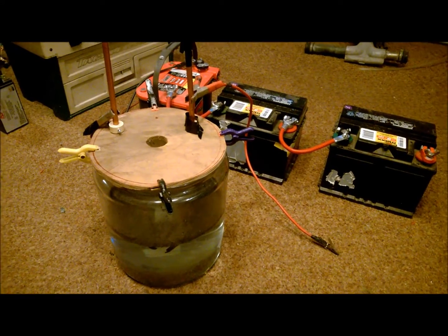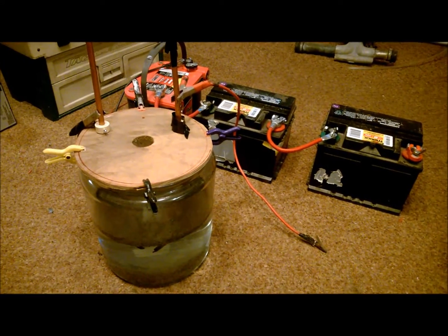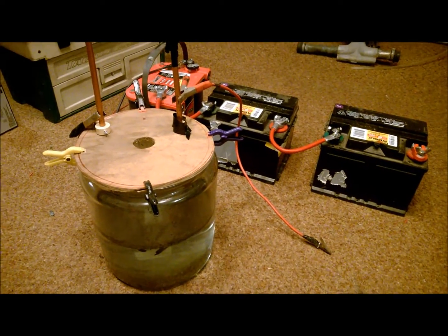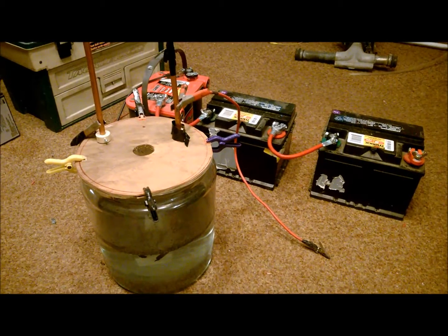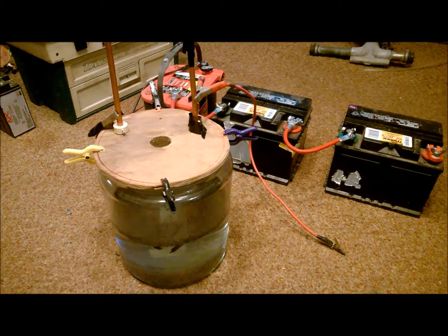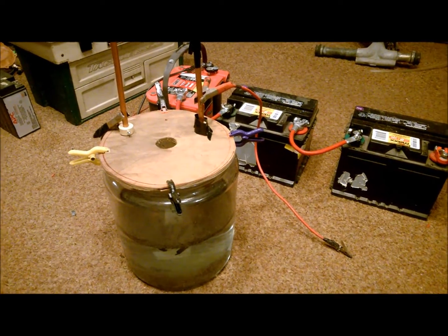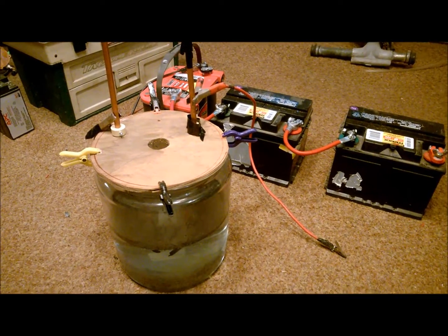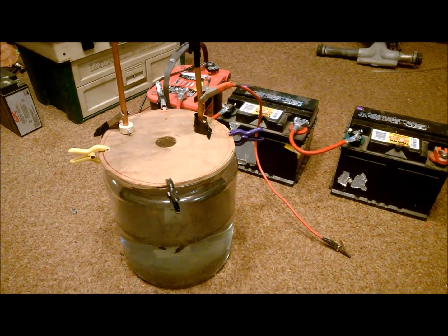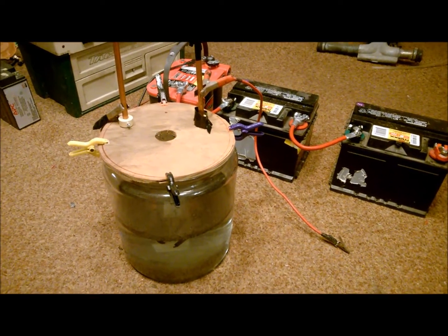Hey everybody, Frank Sullivan, mad scientist here. I wanted to show you a very interesting experiment, and before I do, I wanted to acknowledge Russell Martin who gave me this thought. I did this years ago, and he was talking about it and I decided to pick it back up. This thing is so cool.